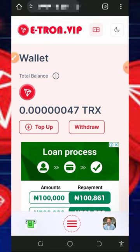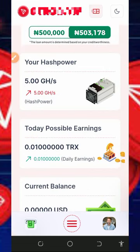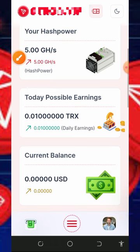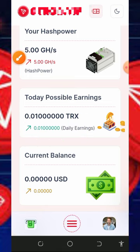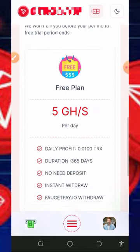Once you tap Start Mining, it will automatically take you to your dashboard where you'll see that TRX has started mining. Scrolling down, you'll see the free 5 gigahertz mining power given to you, which allows you to mine for free without depositing anything. On a daily basis, you can mine up to 0.01 TRX for free and withdraw instantly.